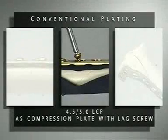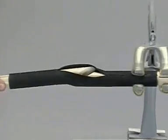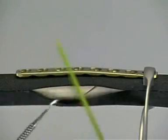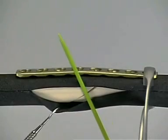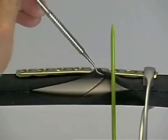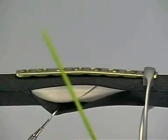In this exercise, the function of a compression plate in combination with a lag screw will be shown. A new bone with a simple oblique type A2 fracture and a black foam sheath to simulate the periosteum will be employed. The same eight-hole LCP is used. The plate is fixed on the bone with the bone-holding forceps. The position of the plate is defined by the planned direction of the lag screw. Compression of the fracture will be obtained in the axial direction by two eccentric screws and one interfragmentary lag screw.